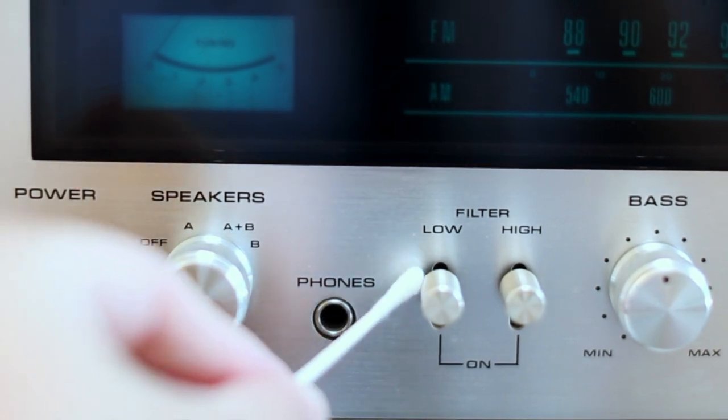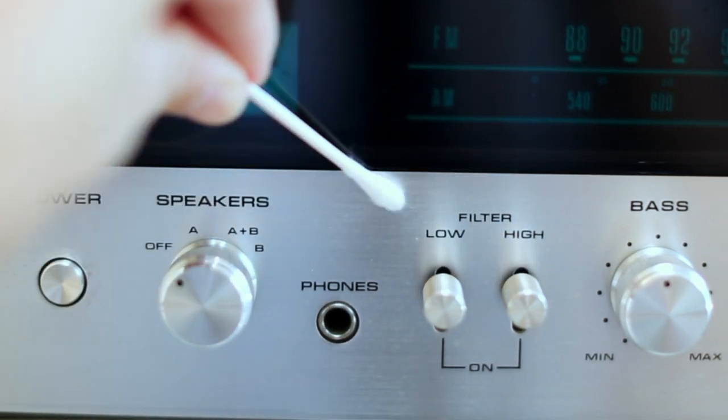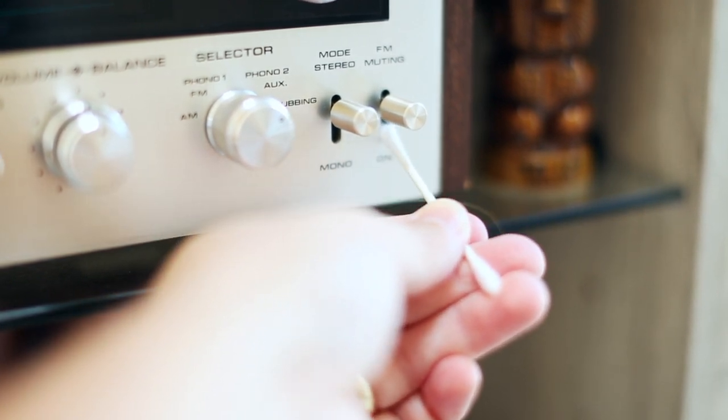Another interesting thing I can suggest when cleaning your receiver is using a Q-tip. Get in there into the little crevices where your hands can't get, and don't ever put a kitchen utensil in any of the holes. Just use a Q-tip and get into the headphone jack and all the little nooks and crannies. Maybe even spray a little bit of multi-surface cleaner on it and get in there to clean it up. You can use glass cleaner if you don't have multi-surface cleaner — Windex works fine.